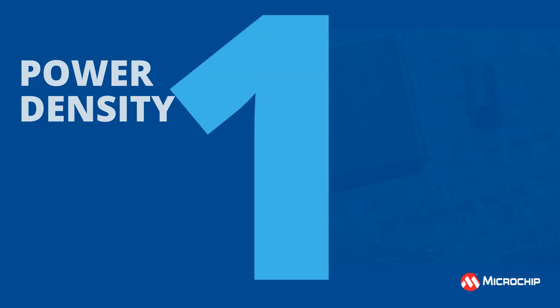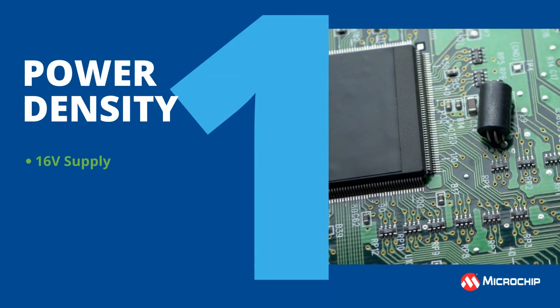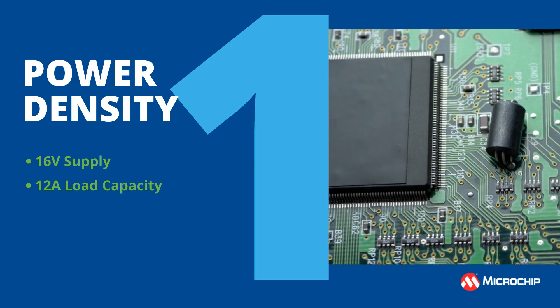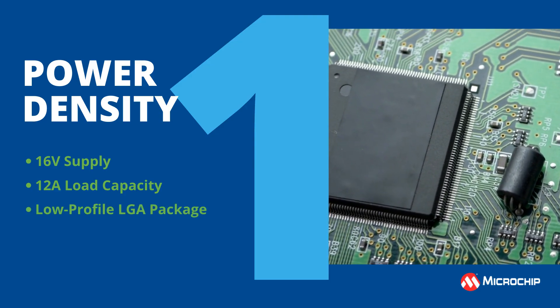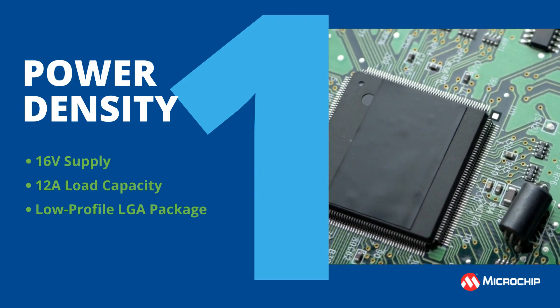1. Power density. 16-volt supplies and 12-amp loads in a small, low-profile LGA package allows utilization of the same rack space with increased power consumption.